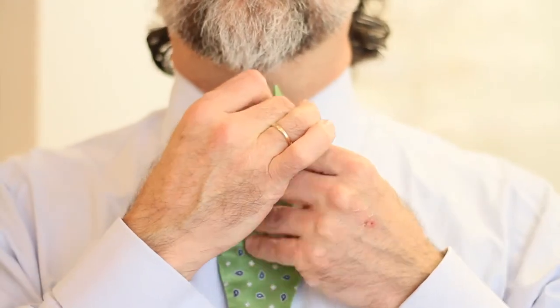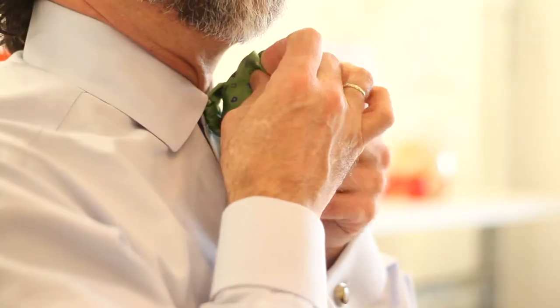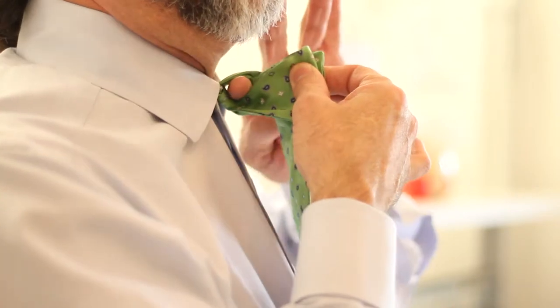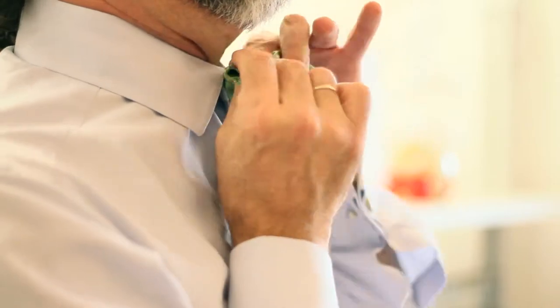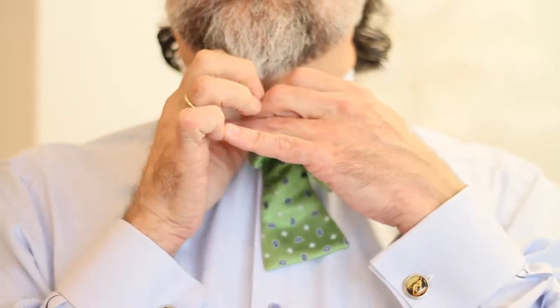The tricky part is to fold those two pieces together and find a hole behind the piece that you have folded. Use the index finger of your free hand, then hand that same folded piece to the free hand, and use your newly freed hand to push the second bow through the hole.